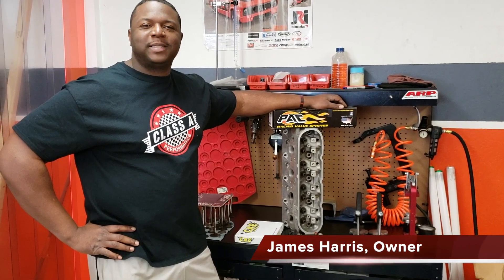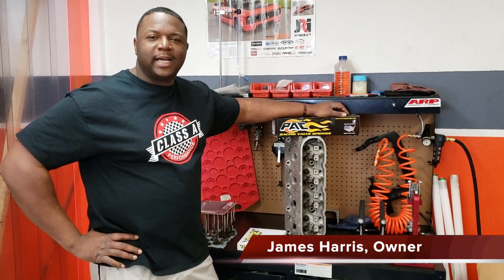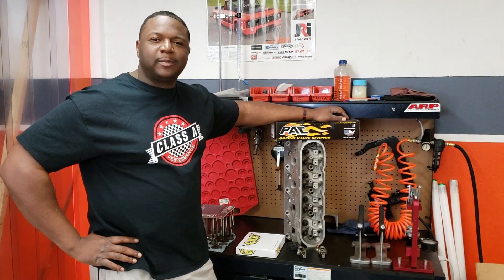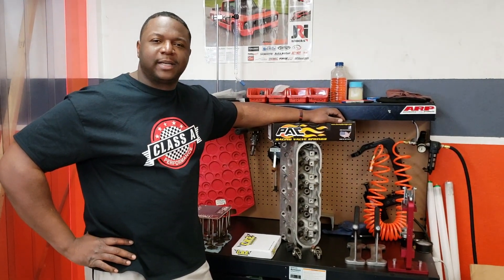Hey, this is James at Class A Informants and today is Muscle Monday. We're going to continue with our LS series and talk a little bit more about the LS cylinder head.